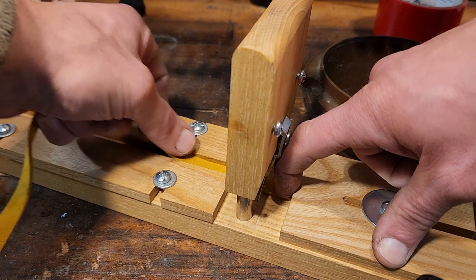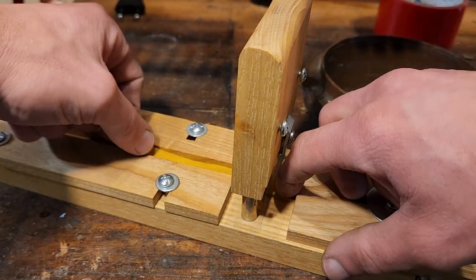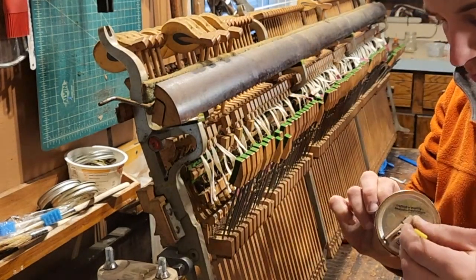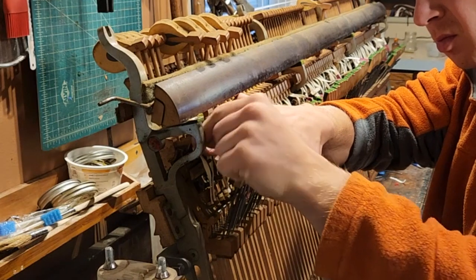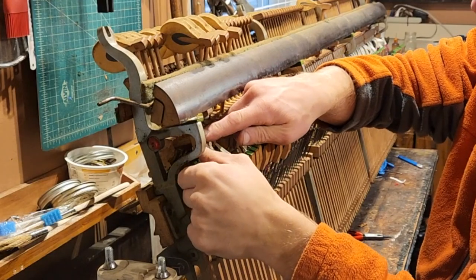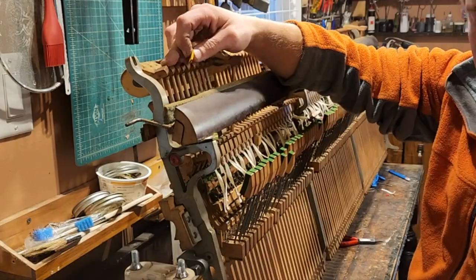Time for new catcher leather — technically called buckskin. Just like player piano music, it comes on a roll. After cutting 88 of those bad boys, let's glue it on. These catchers are actually curved at the bottom edge, and I had to act as the human clamp while the glue set up. One of the nice things about hide glue is that as it cools, which happens very quickly in small amounts like this, it grabs pretty quickly.